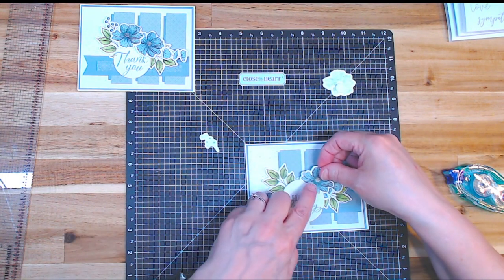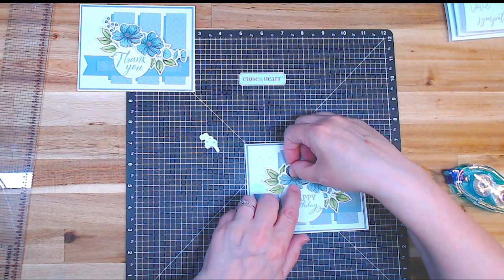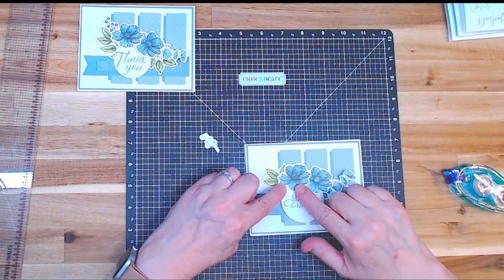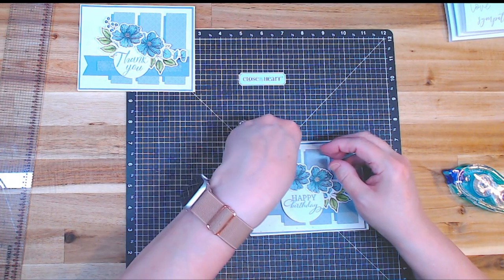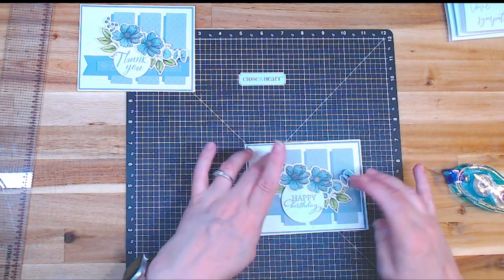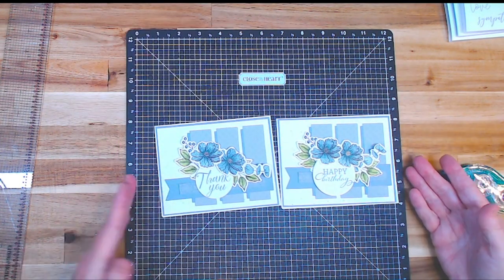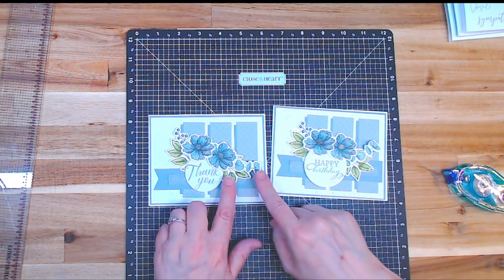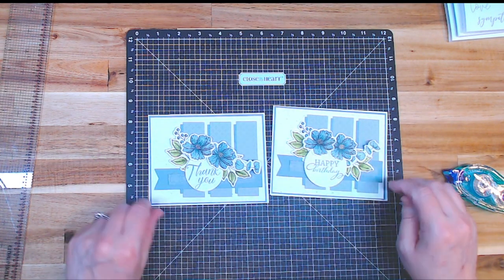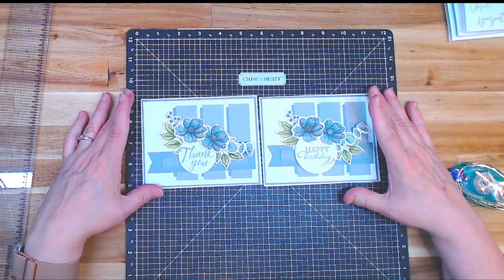We've got one little flower going here and one little flower going there. You could also add an extra pop tape to pop it up a little bigger. Then the little berry — so pretty. Each one is going to have a little bit of a change. I kind of like it up here on this side, but I liked it down here on the other — however you feel your bouquet goes is perfect.